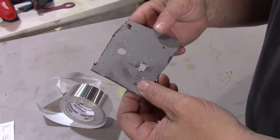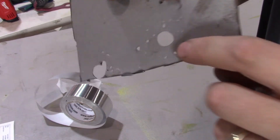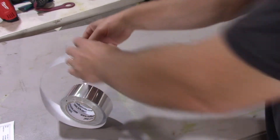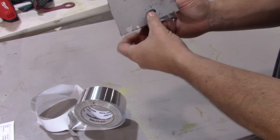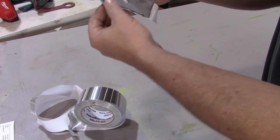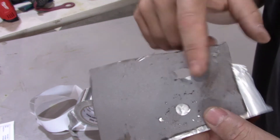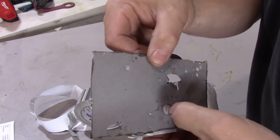Okay, so what we got today: we're going to test out the rust buster machine and just show actual video of it working. I've got a hole right here — it's a drilled hole but there's a lot of little blast marks around it, and that's the hole I'm going to focus on. I'm going to take some aluminum tape and backfill that hole.